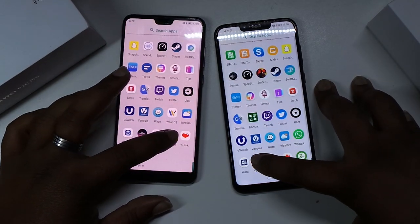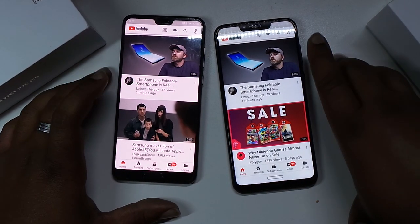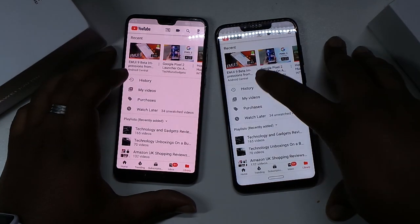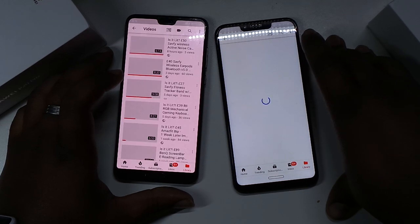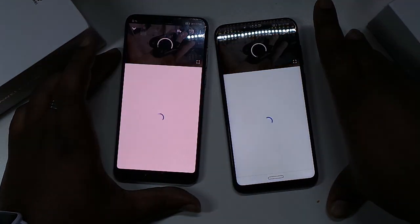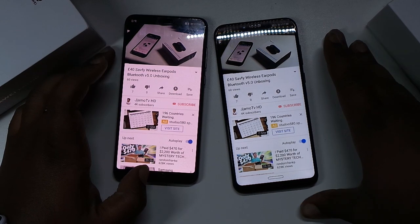YouTube, 3-2-1. There we go - a lot faster. Let's go to my personal library, my videos - don't want any copyright issues if I try to play someone else's video. Let's try this.